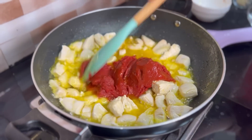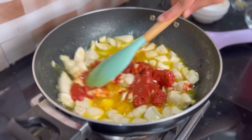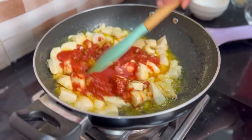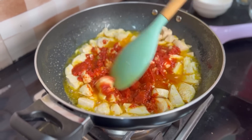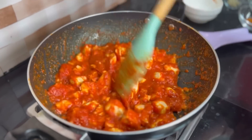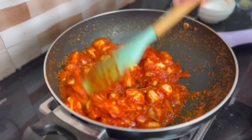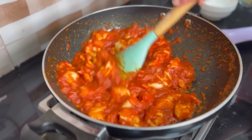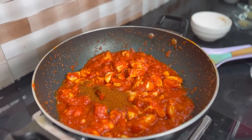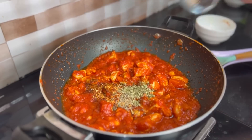We will cook this for 3-4 minutes until the chicken is cooked properly and the acidity of the tomato paste is reduced. Now I will add paprika, chili flakes, salt, mixed herbs, oregano, and black pepper.